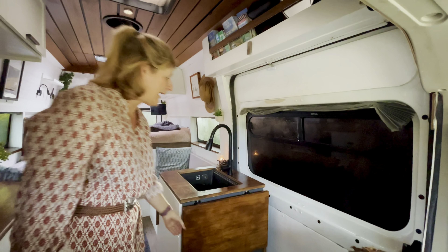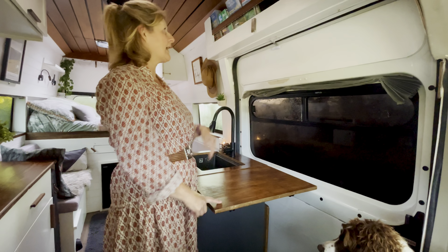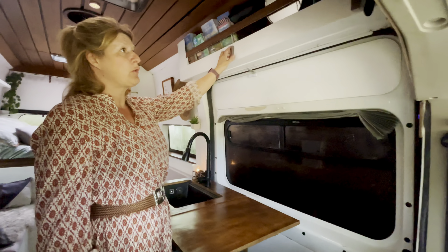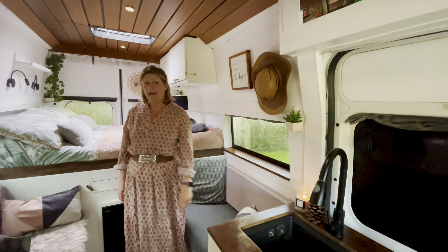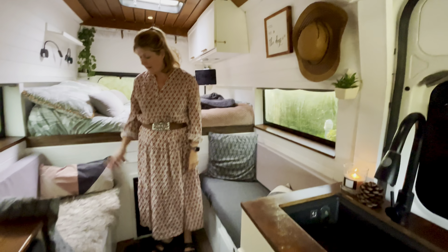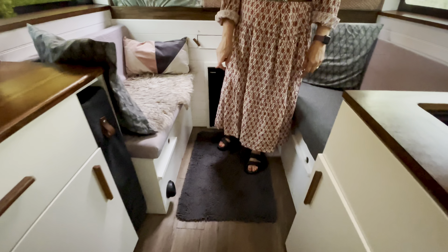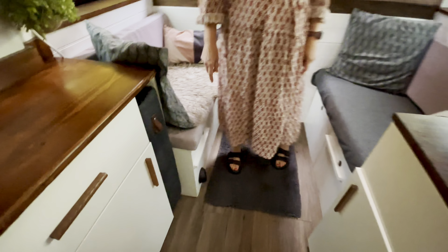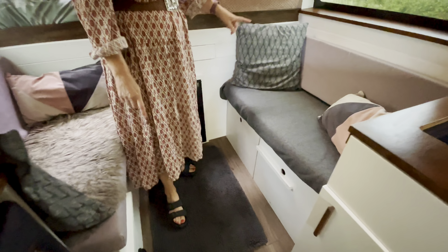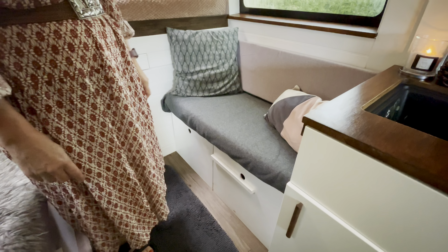Just to incorporate some extra storage, we have a fold-up worktop here, and we've also put in these little hooks from IKEA which we found really handy for hanging up coats. At this end we have two bench seats. This one underneath has our diesel heater and we also have some extra storage in there as well.